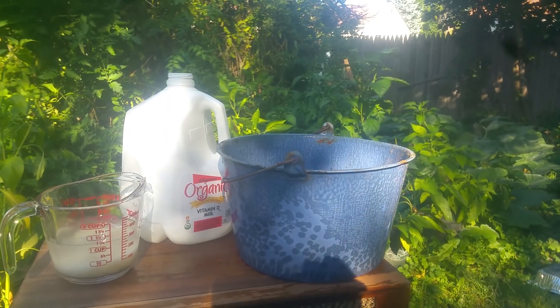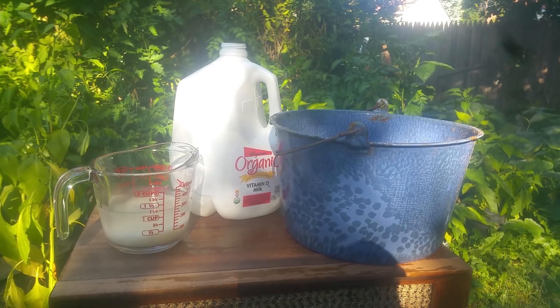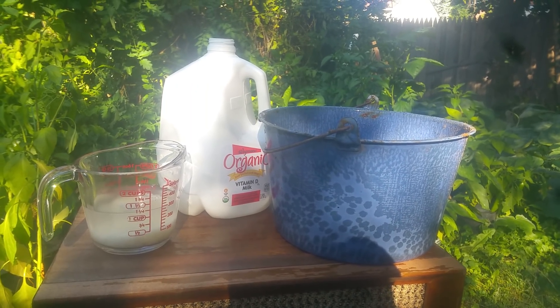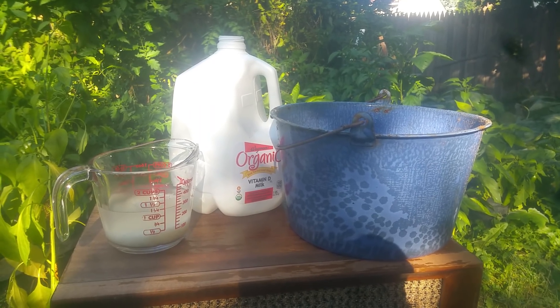Now what you do with that is cover it up — not seal it, but cover it up so things don't get in it. Then you put it in a cool place; I put mine in the basement and wait about a week to a week and a half.